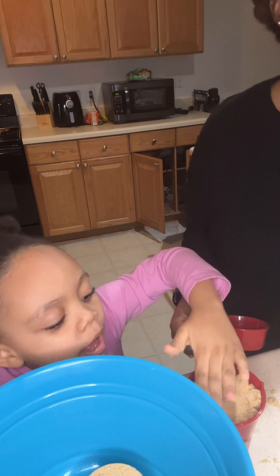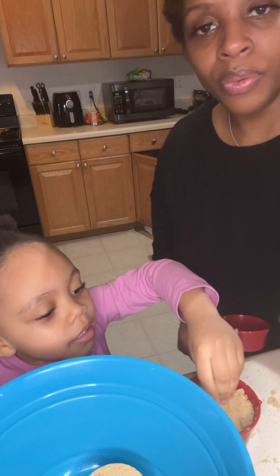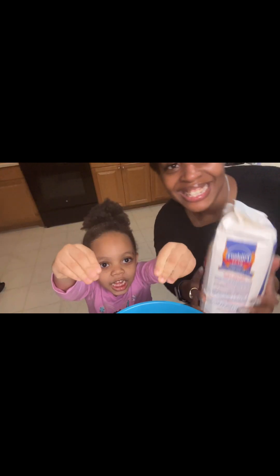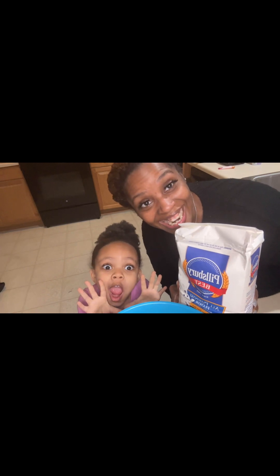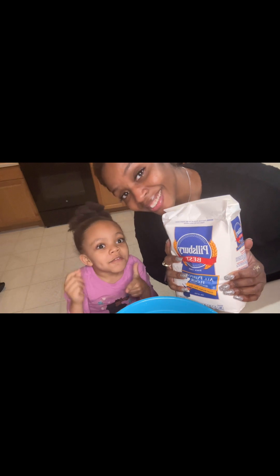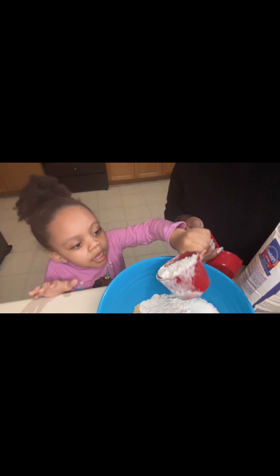I'm going to pat it. No, put it in. I have to pat it. Okay, she wants to pat it. All right, guys, so she's patting. Dump it in — make sure to get it all in. Next is a flower — four cups of brown sugar, guys. Four cups of sugar. Now we need four cups of flour. I put some brown sugar in there.